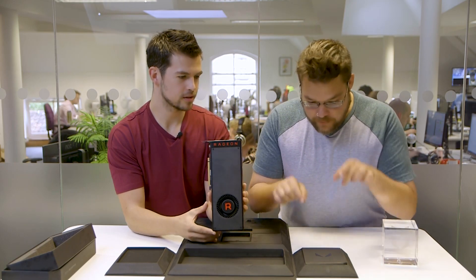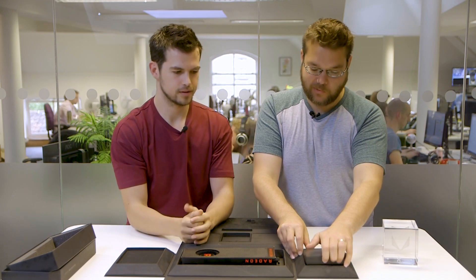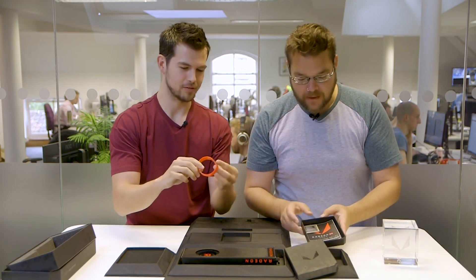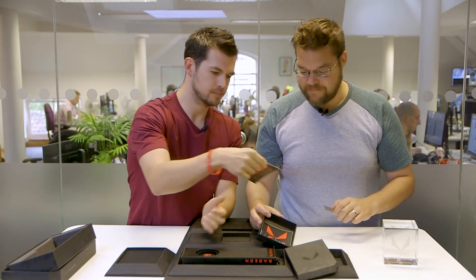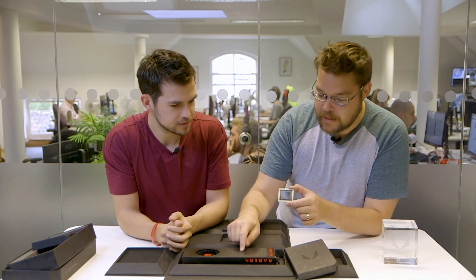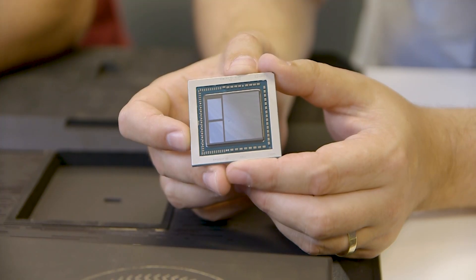So what else have we got in here? There's another little box over here — tightly packed. And in here we've got some lovely AMD jewellery. There are also some stickers and badge things — pieces of paper that aren't really important. But this is the cool thing: a little mock-up of the actual chip itself — the GPU that sits inside the card. This is the Vega 10.